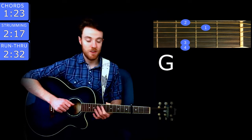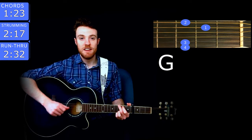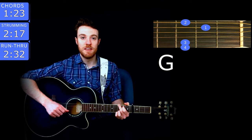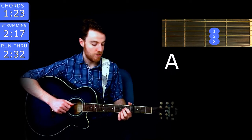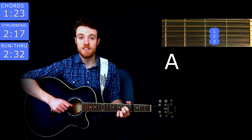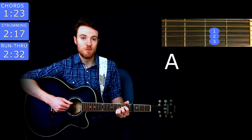The next chord is G, and you play that with middle finger on the 3rd fret of low E, index on the 2nd fret of A, ring on the 3rd of B, and pinky on the 3rd of high E. The next chord is A, and you play that with index finger on the 2nd fret of D, middle finger on the 2nd fret of G, and ring finger on the 2nd of B — kind of smoosh them all in there.